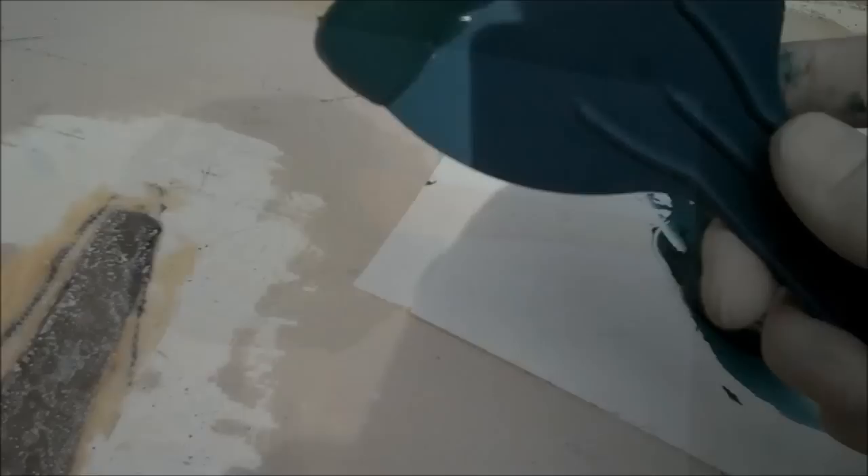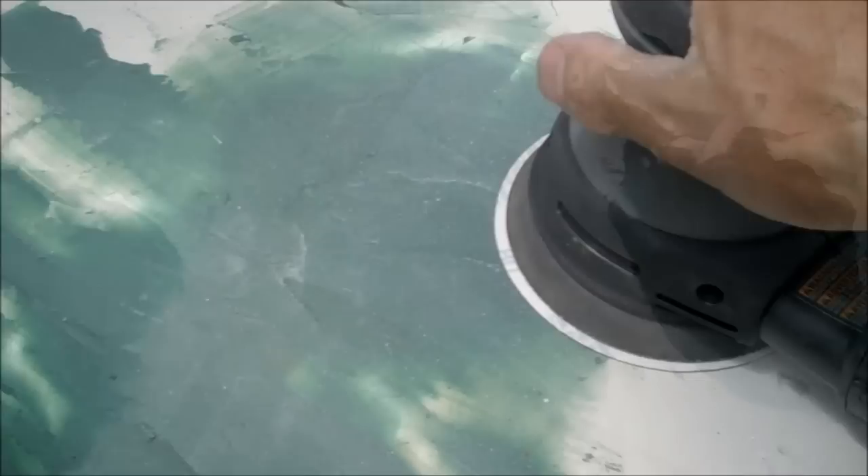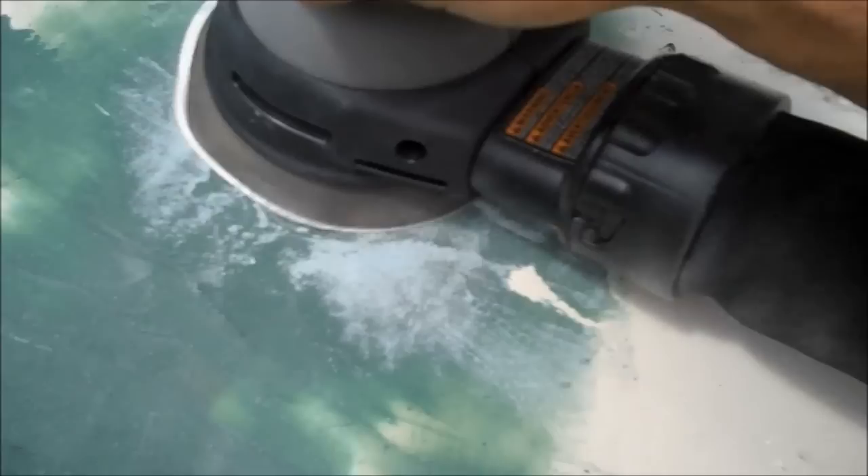The filler I'm using is from Evercoat and it actually has Kevlar strands inside of it. It's pretty easy — just like the resin, you mix the appropriate amount of hardener in. You've got about four or five minutes to work with it and it sets up in about an hour. After about an hour of cure time I'll start sanding it down, finish up with a skim coat, a little more sanding, and now we're ready to put paint on. I'll go the extra step of filling in any scratches, gouges, or dents — any damage at all — just to give it a nice smooth new look.